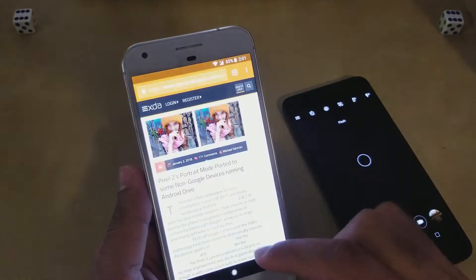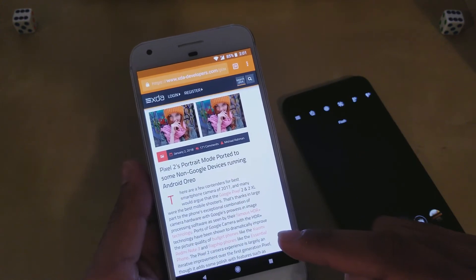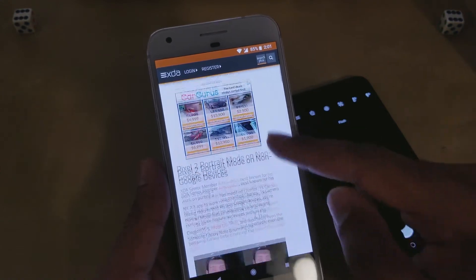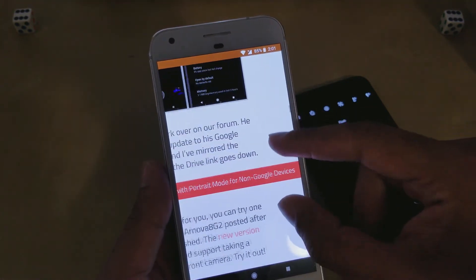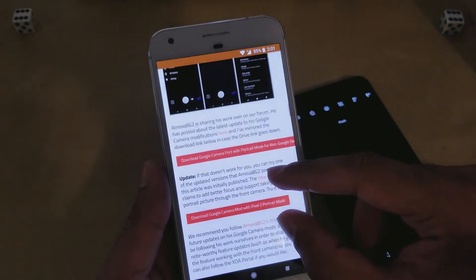The link for this application is in the description. This application is supported by XDA Developers. There are two versions of the application available on this link: one is for non-Google devices and the other is for Google devices. Both links are available in the description.